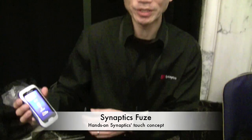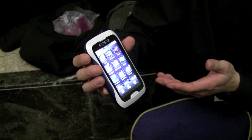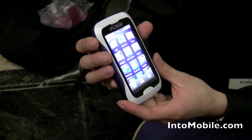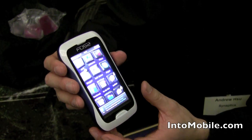Hi, my name is Andrew Shue and I'm with Synaptics. We're here to talk about the Fuse Concept Mobile prototype that we've done in conjunction with Immersion, TAT, Alloy, and Texas Instruments. What we're showing here at World Congress is the UI implementation that features all the sensing technologies that we showcased at CES.